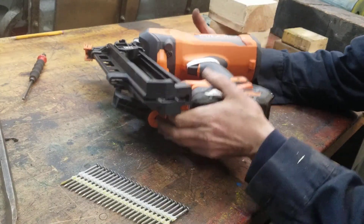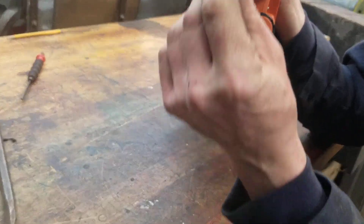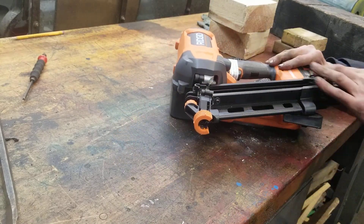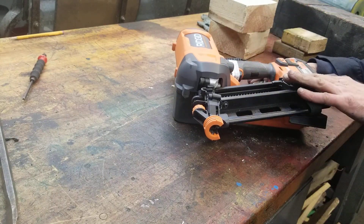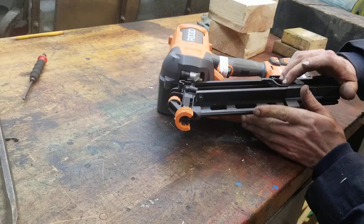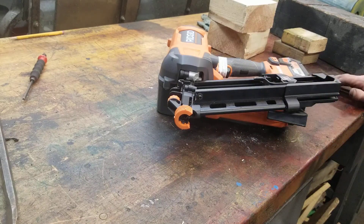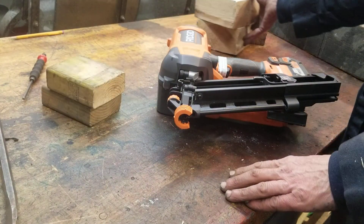There's a T-slot back here — you've got to make sure you get the head in, or it won't load properly. You've got to get the heads right in that T-slot. Okay, it's a little different loading system — similar but not the same as the finish nailer. Let's get cracking. I'm excited — I'm not gonna lie, I am a little excited right now.